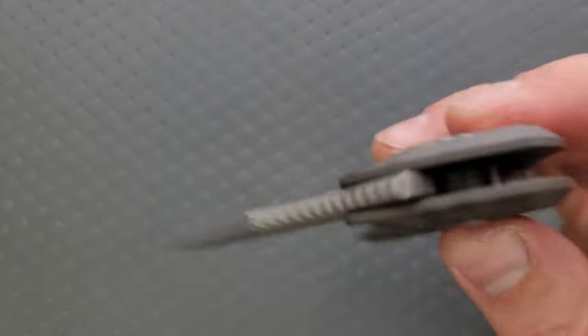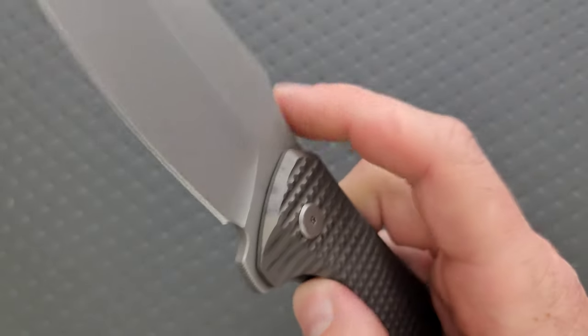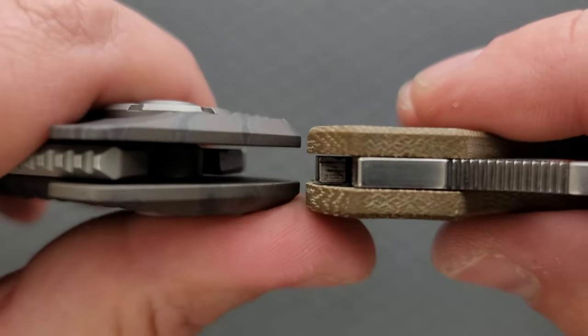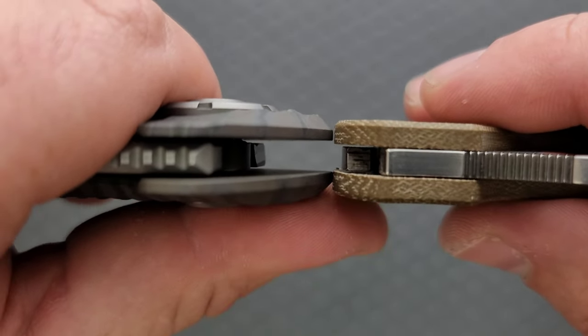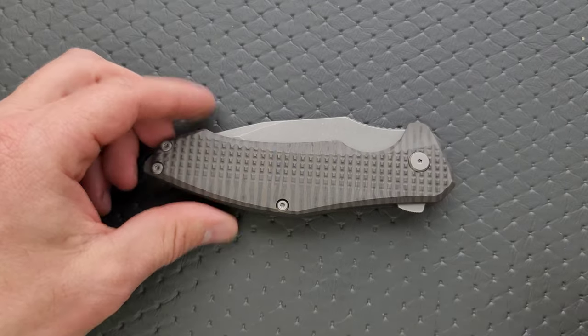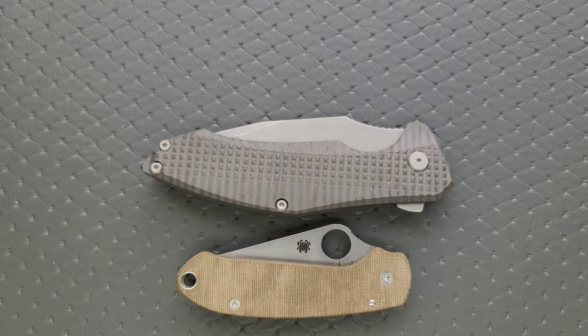No double-clutch or anything like that, and plenty easy to disengage on the lock bar since they did a nice big cutout there. Overall action's very good. Let's do carry profile up against the PM2 and Para 3. First — thickness — that might surprise you. It is really just a little bit thicker than the Spyderco Para. It's a big boy, but it's probably not as thick as you might have expected.